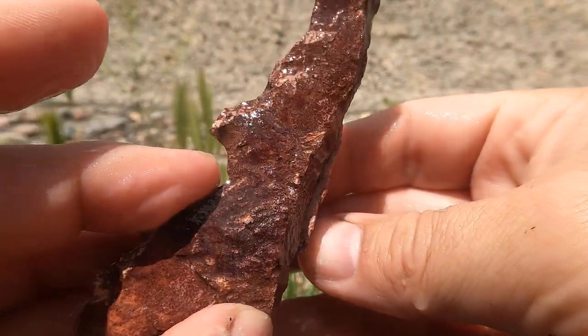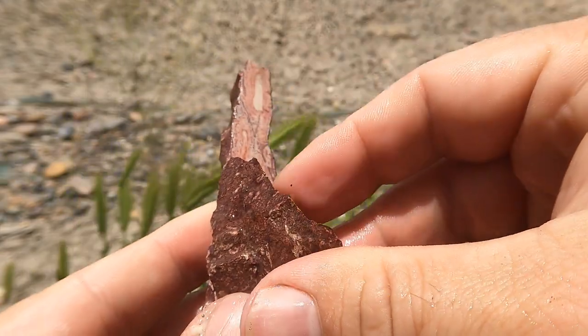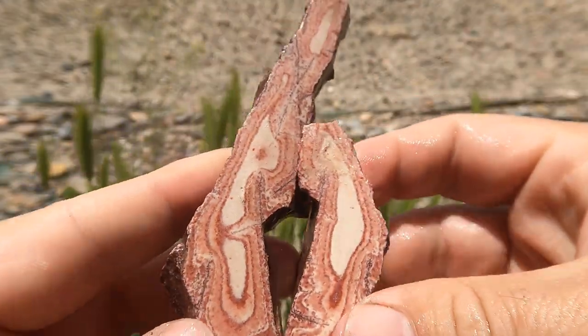Here's a long skinny piece of the Vernon Wonderstone. That part broke off, and that's what we have.